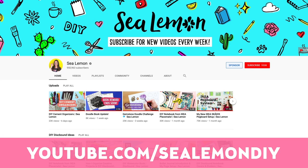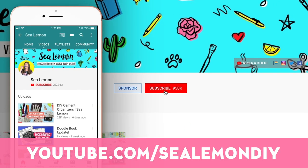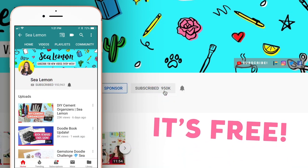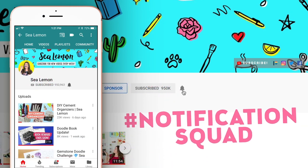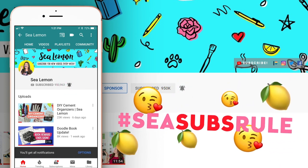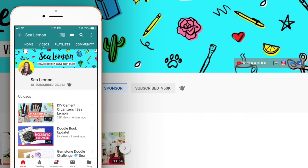If you're new here, my usual videos are more DIY projects and art stuff, so if you haven't already make sure you hit that subscribe button. You'll see a variety of videos, not just studio vlogs. And make sure you hit the bell — even if you are subscribed — so you can be the first to get notified when I post new videos.